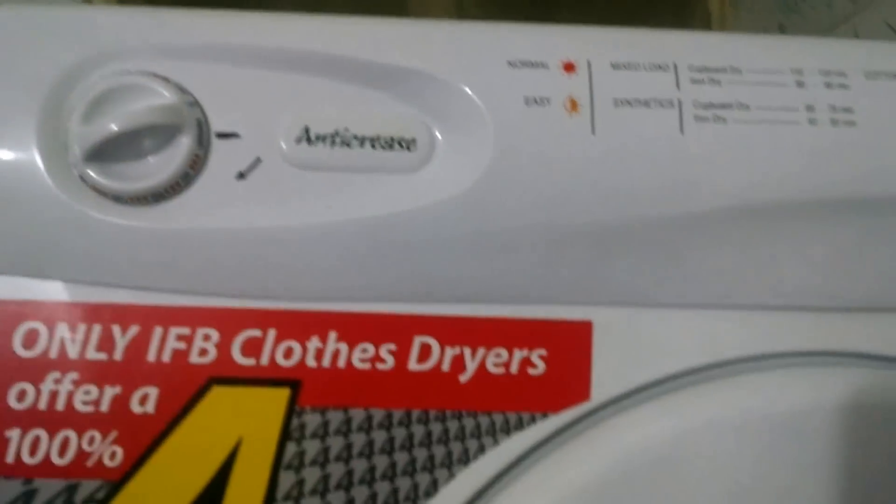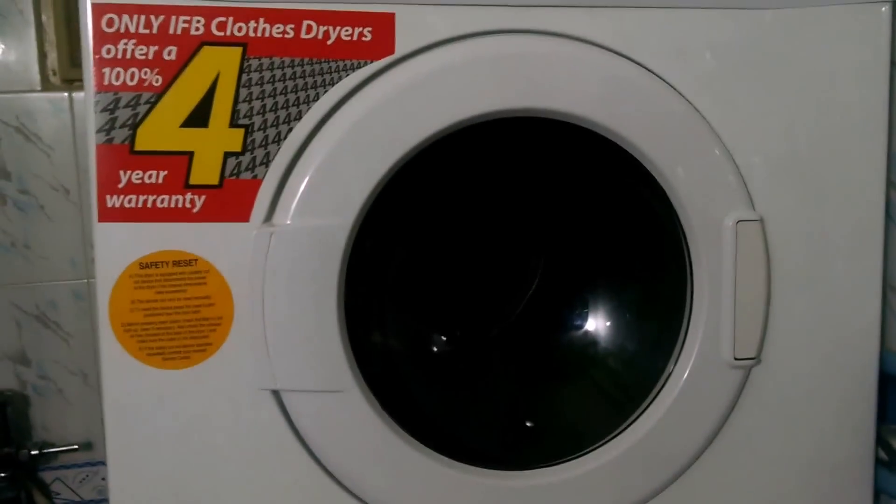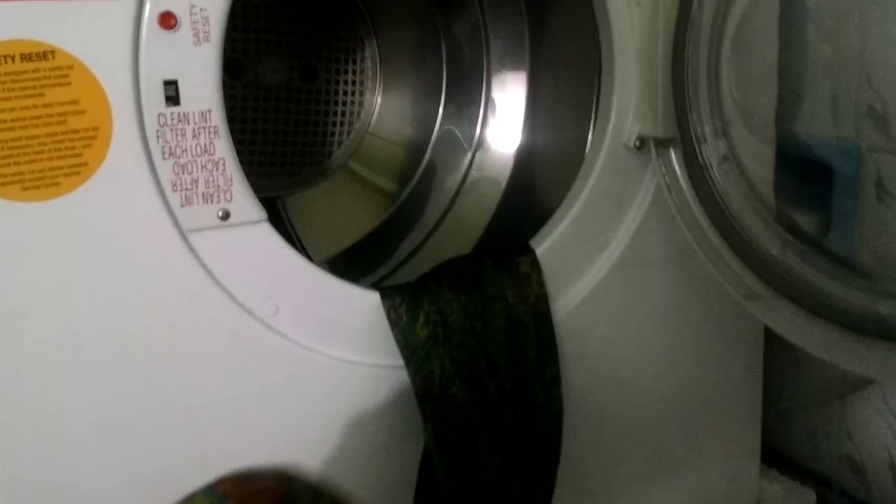It's done — this is the cloth I put in and it's completely dry. It's very, very good. After each and every wash, we need to remove the lint filter and clean it.